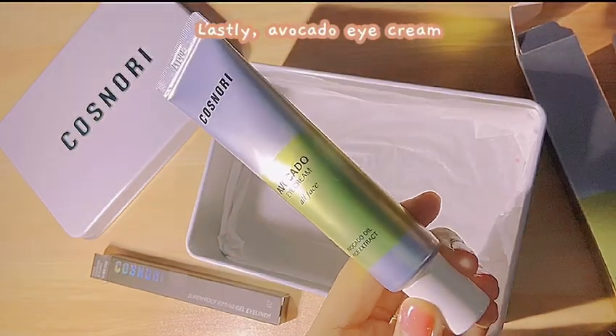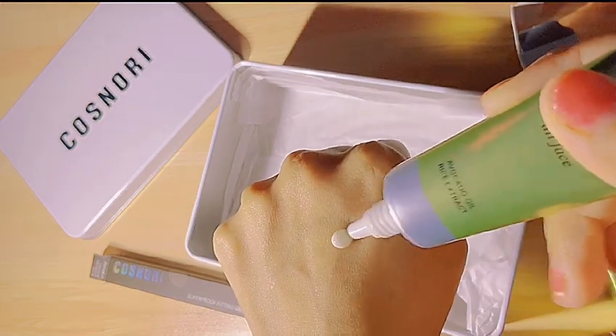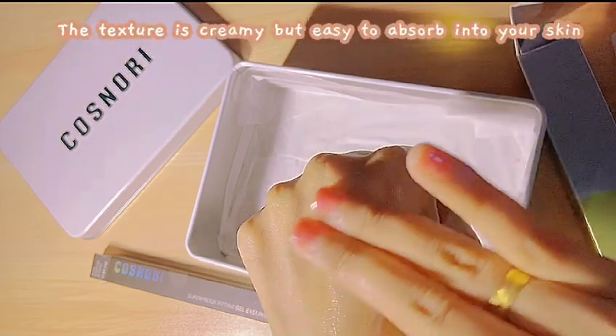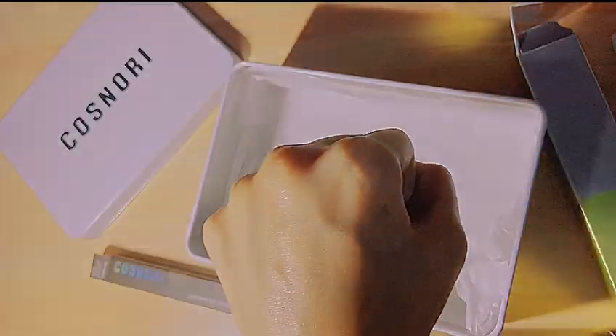Lastly, Avocado Eye Cream. The texture is creamy but easy to absorb into your skin. All Eyes on You products are worth buying. Let's grab yours now.